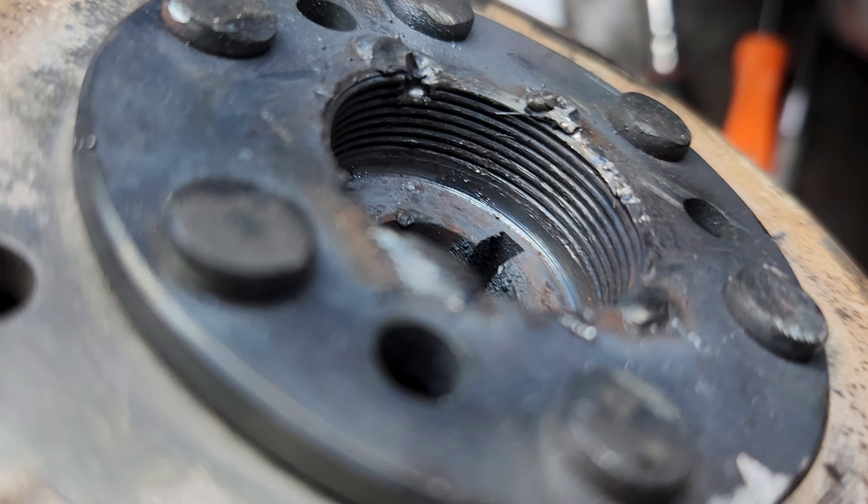I've got those remnants from the welding pretty much ground flat now. Still a little bit left on there, but I think that'll be good enough. And I've got the inside of there cleaned up pretty good.